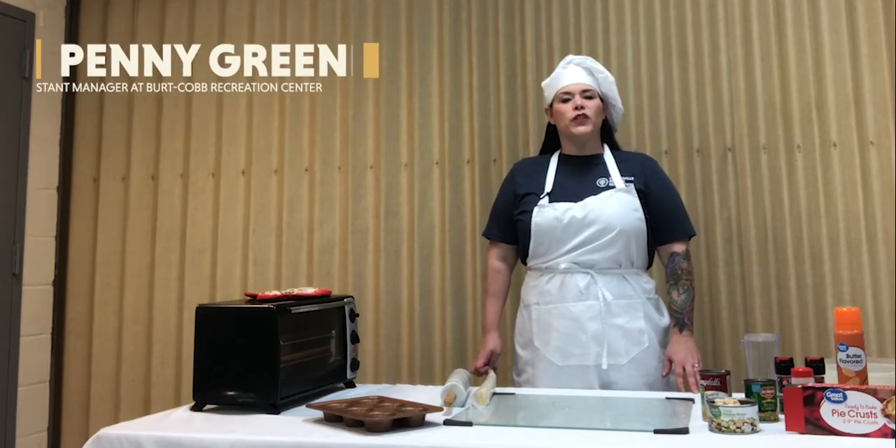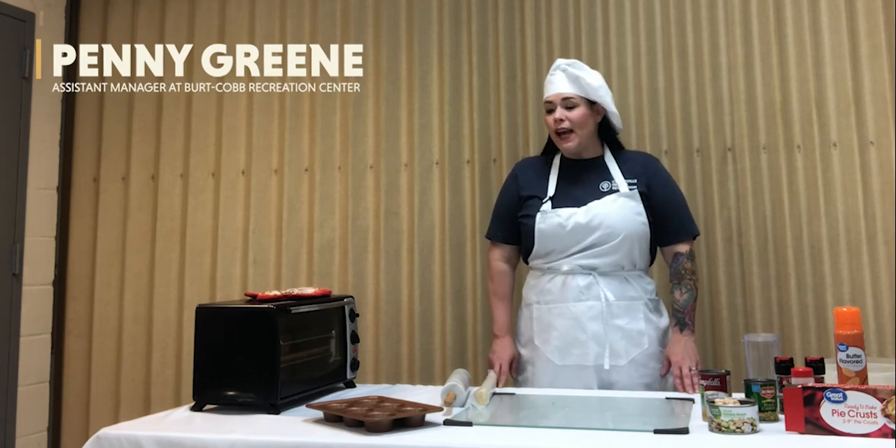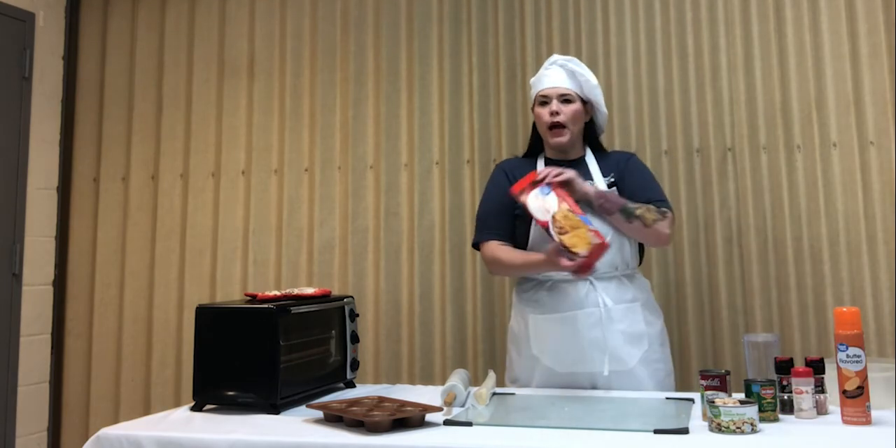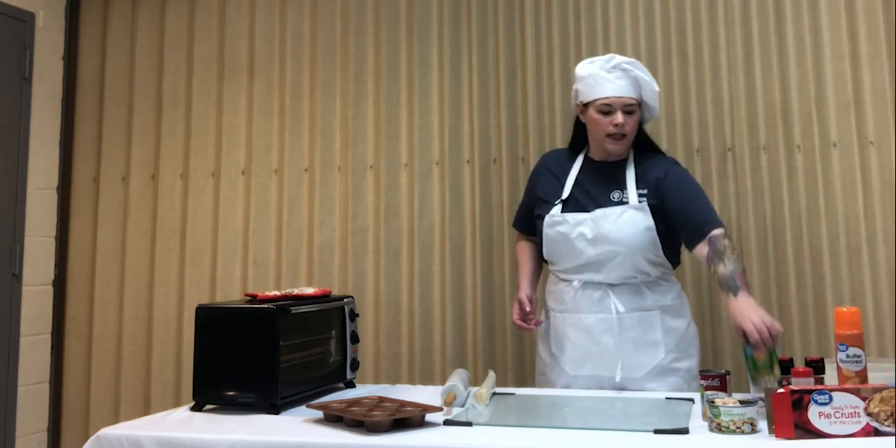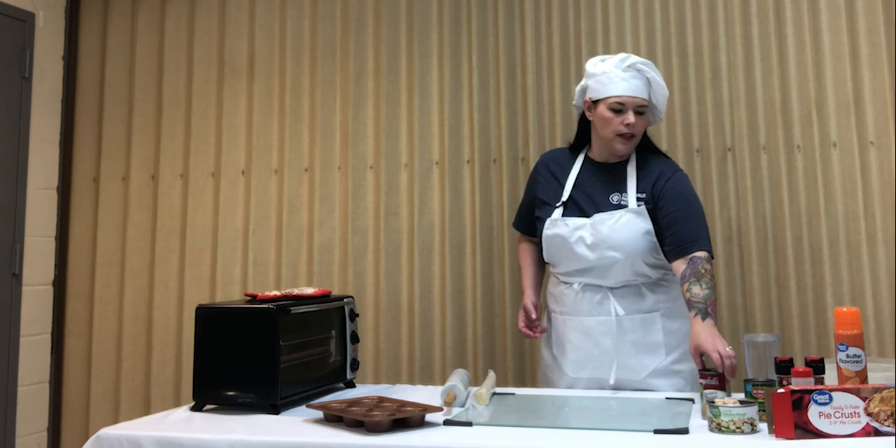I'm Penny Green and I'm the Assistant Manager at the Burt Cobb Rec Center. Today, we are going to make mini chicken pot pies. For this recipe, you are going to need some refrigerator pie crust, some canned chicken, canned peas and carrots, and cream of chicken soup.